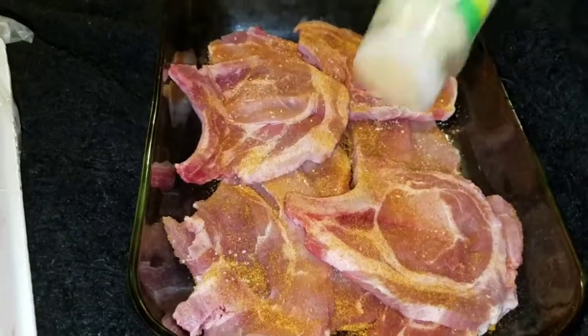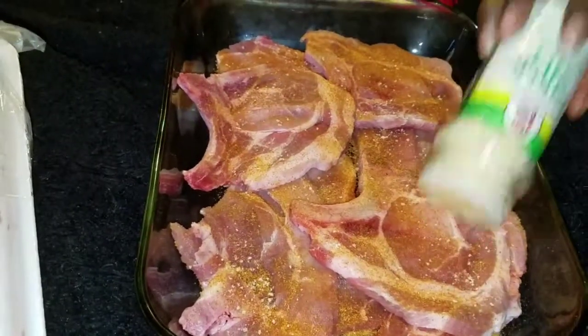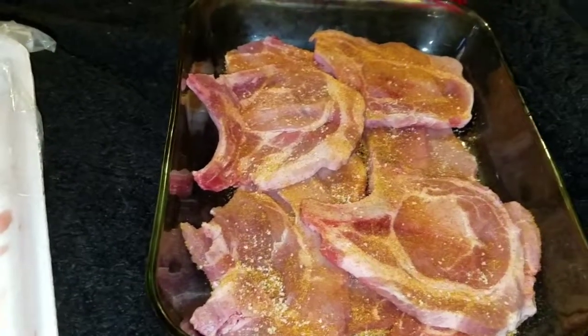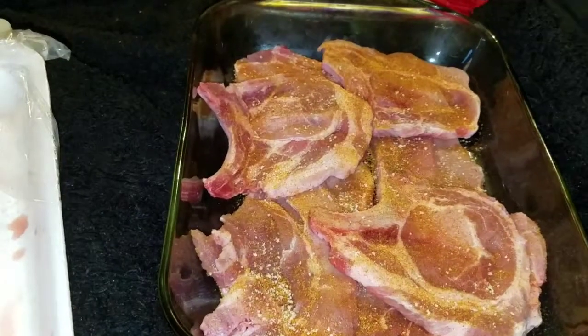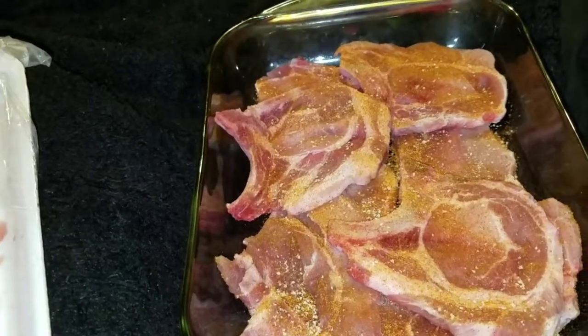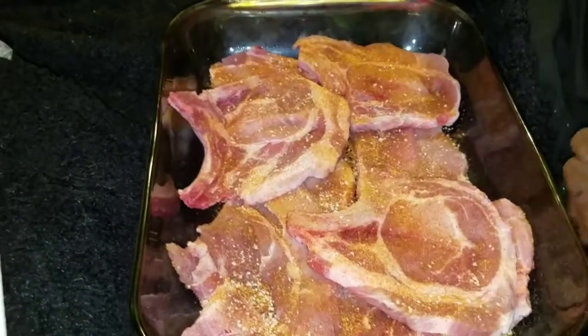And then after that you add your gravy in it. So now what I'm going to do is add some water in it so it won't get dry and burn while it's in the oven.